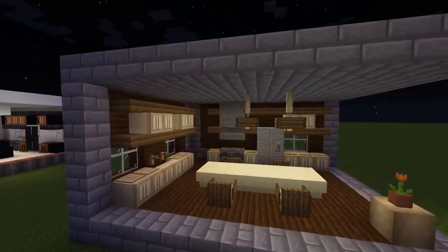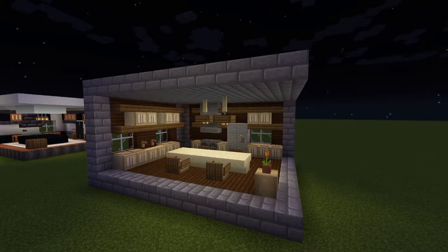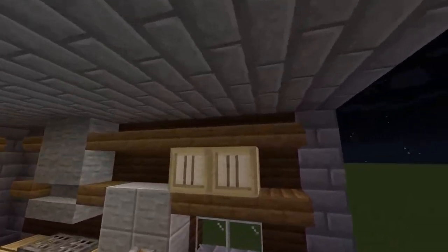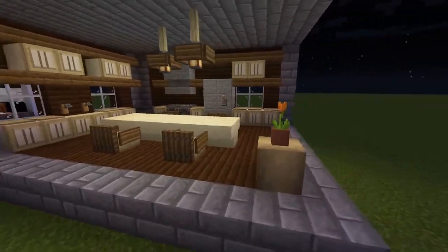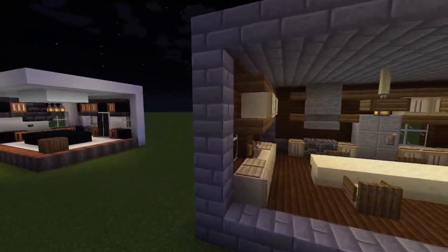Let's head on to the next one. The color scheme and layout for this one is going to be a survivor-friendly design so you can collect these materials at the start. We used sandstone as well as wood — different types of wood, normally birch. We can see some spruce for the counter slabs, and at the back we have dark oak. We also have different types of stone: brick-type stone and smooth stone.